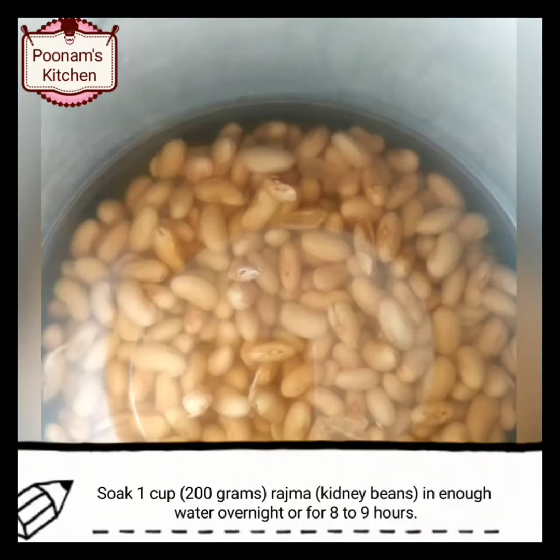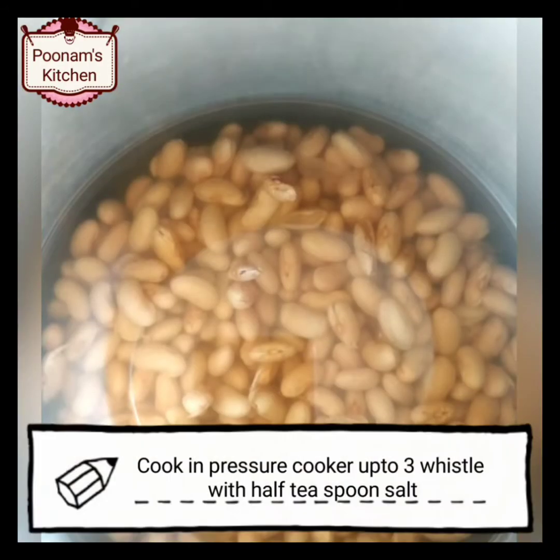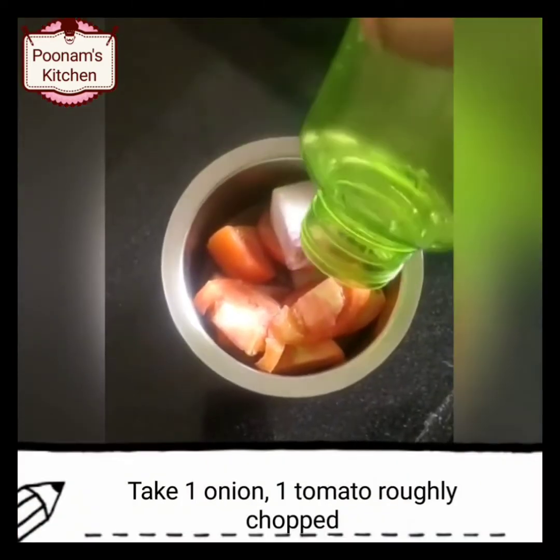Soak 1 cup of rajma in enough water for 8 to 9 hours. Now cook it in a pressure cooker up to 3 whistles.